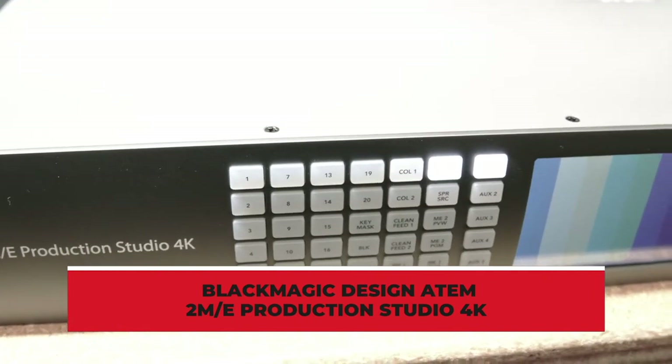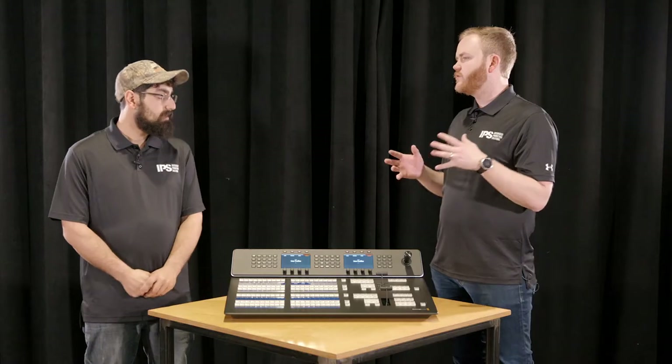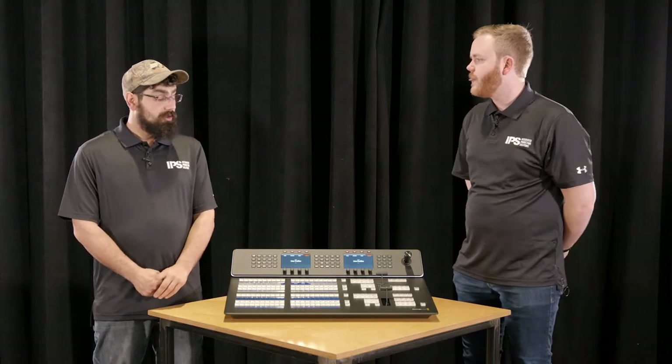So Brian, talk to us a little bit about what is a 2ME Switcher, what separates it, and what are some problems that people traditionally experience with that type of switcher? So with a 2ME Switcher, you're getting basically a 1ME double — great for those scenarios where maybe you have a lack of volunteer base, and you need to be able to send stuff out to broadcast for your stream, as well as keeping stuff internal for your church.